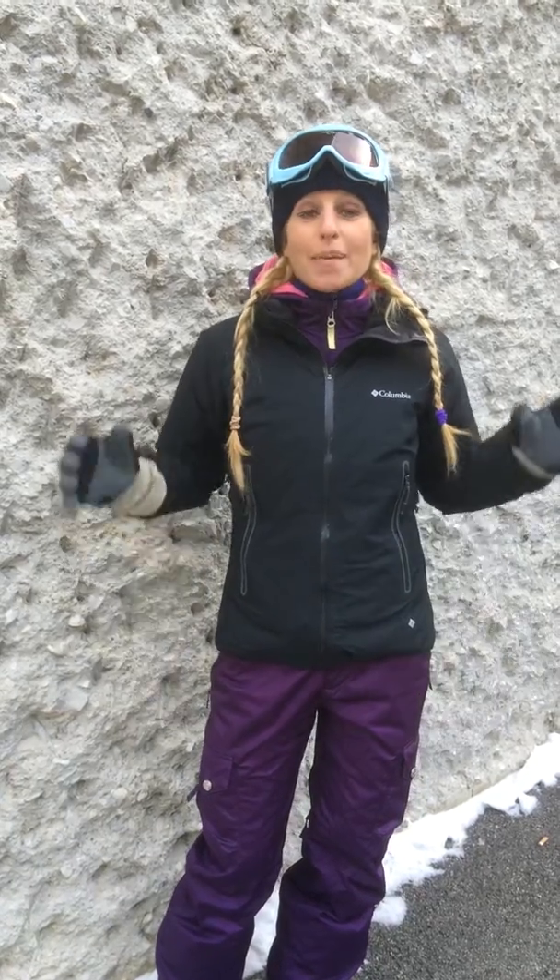Hey, Posture Nation. Dr. Krista Burns here. I'm here in the Alps in Austria for my first ski day of the season. I just wanted to throw you guys a quick tip that's going to help you from being really sore your first day on the mountain.